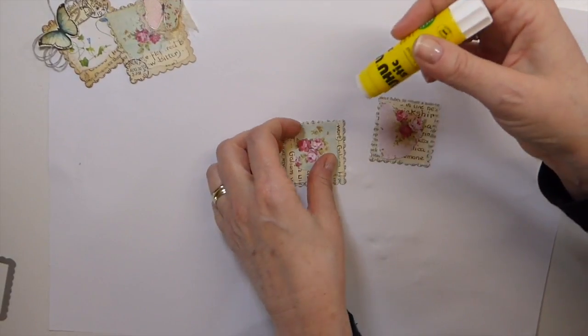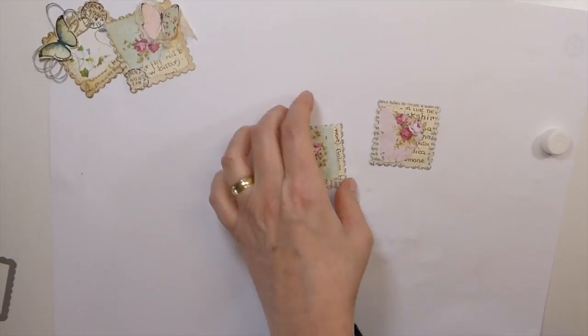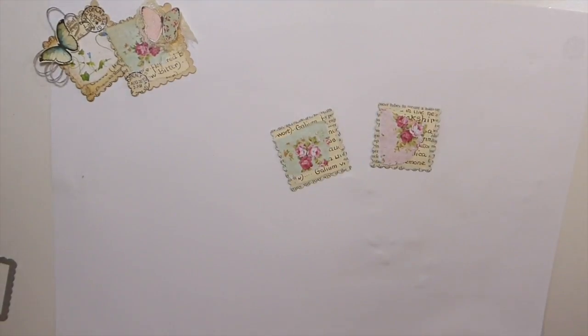I'll get that glued down a bit. I'll run these through the machine in a minute but I won't bother with it right now. We'll just carry on. It's such a quick project, guys.